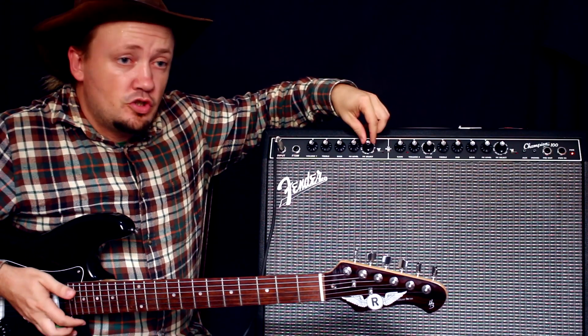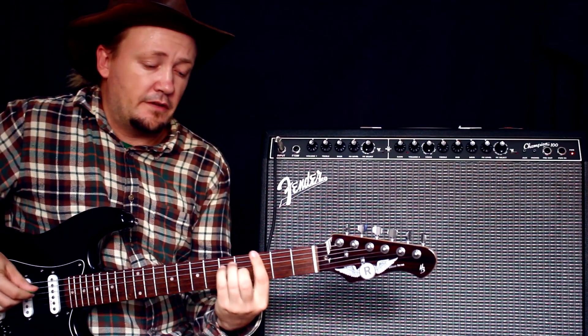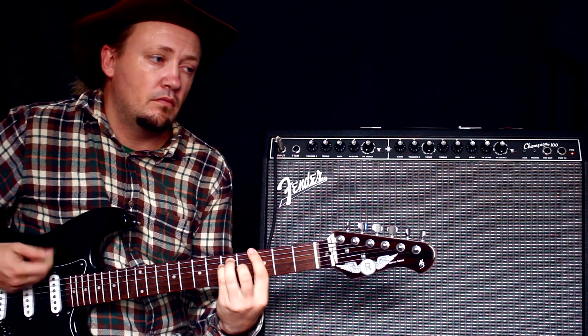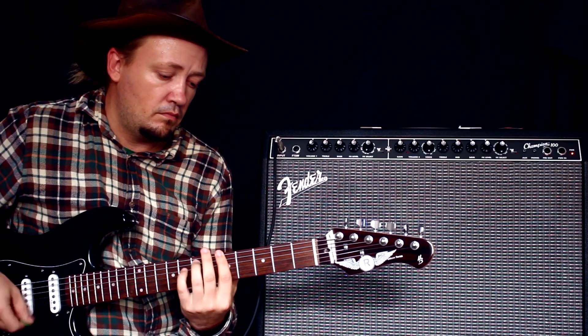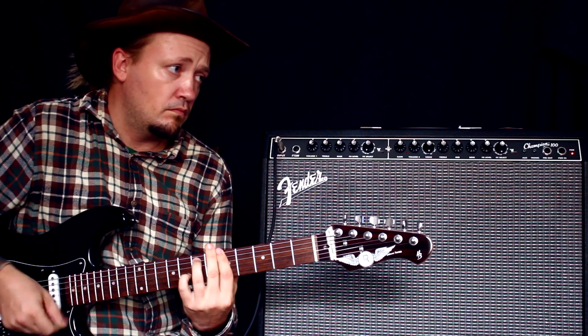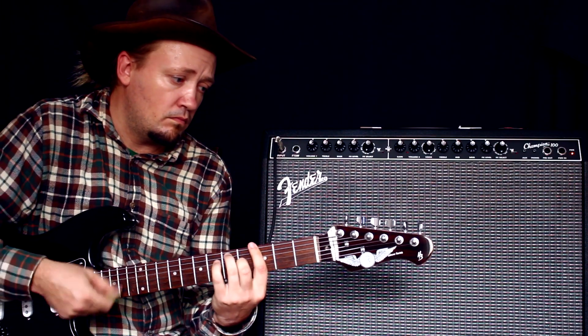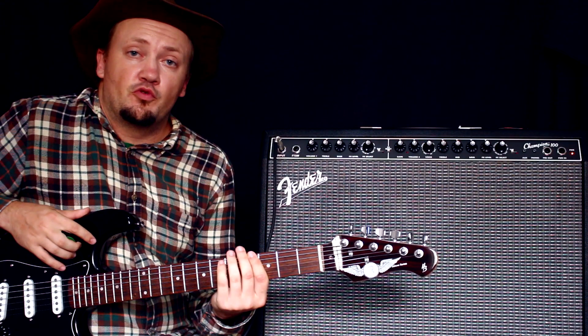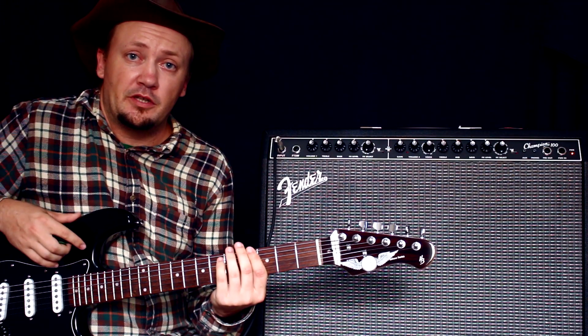Что здесь есть ещё за эффекты? Здесь у нас есть авто-вах. Только недавно понял, для чего нужен авто-вах на самом деле — когда играешь очень много песен регги все подряд.